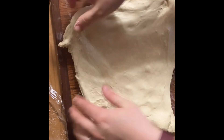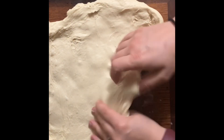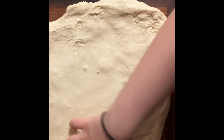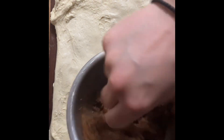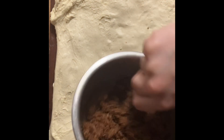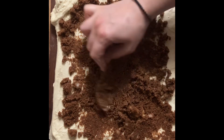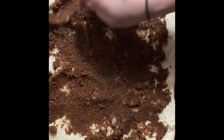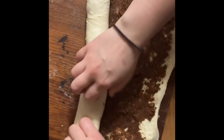Next we're on to cinnamon rolls. My kids were asking for these — they love cinnamon rolls and every chance they get they try to get me to make them. We're going to roll out the dough and then add our cinnamon and sugar that we have pre-mixed. I did about a cup of sugar to two tablespoons of cinnamon, and I mixed coconut oil or butter in with the cinnamon and sugar to make it easier to spread evenly.